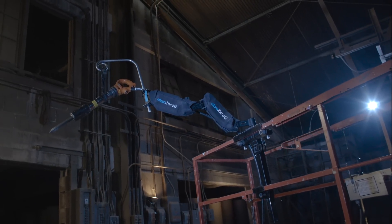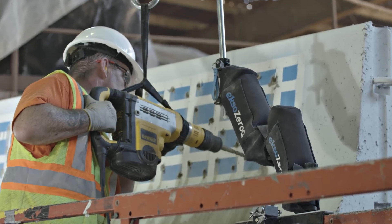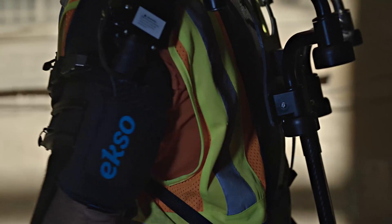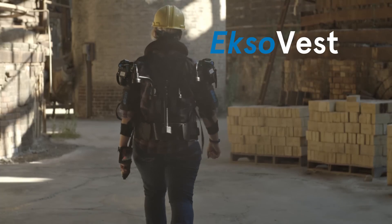We made the EXO Zero G to deliver power without pain for professionals who work with heavy tools. We wanted to take the next step with something more mobile, made for smaller hand tools. So we created the EXO Vest.